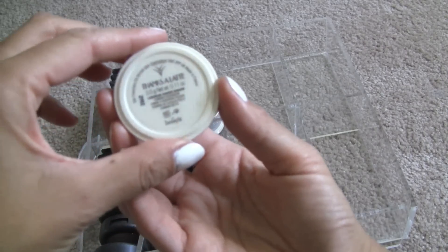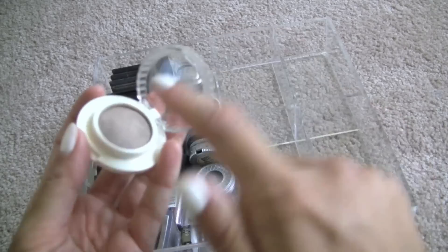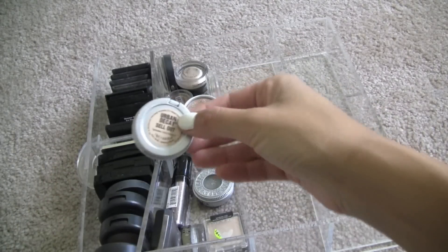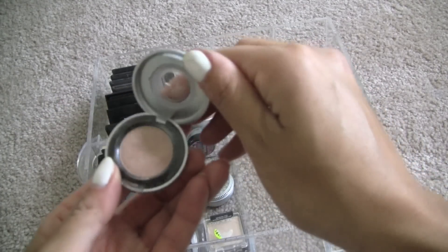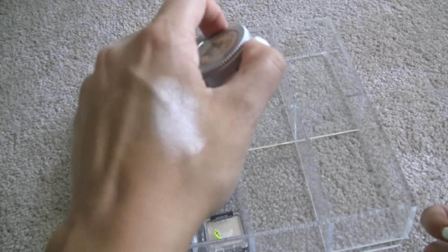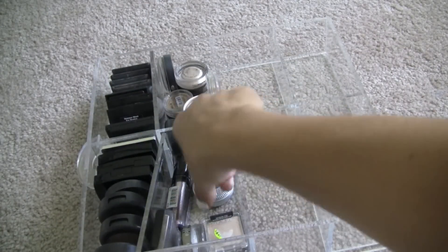This color — Thanks a Latte from Benefit. Meh, I like the packaging though. Sellout from Urban Decay — this is kind of like Sin or like Bare Study Paint Pot. It's a little too shiny for me. Discard.